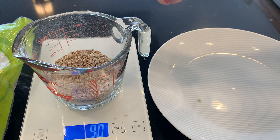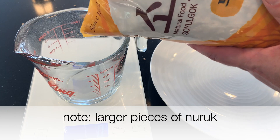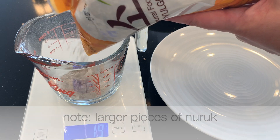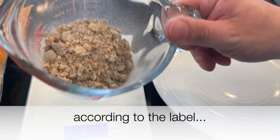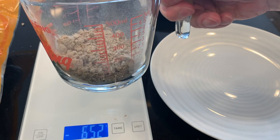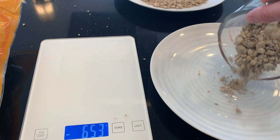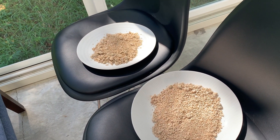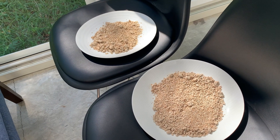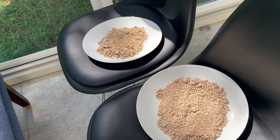This is the nuruk made with Korean wheat and I'm going to spread this out on this plate. Both of these have a clarification power of 300, which I think is pretty normal. I hope this works just the same as the nuruk I normally buy at H Mart. What I want here is some direct sun — now the sun is through a screen here, but that's fine. I want direct sun, but not too windy and not rainy either.